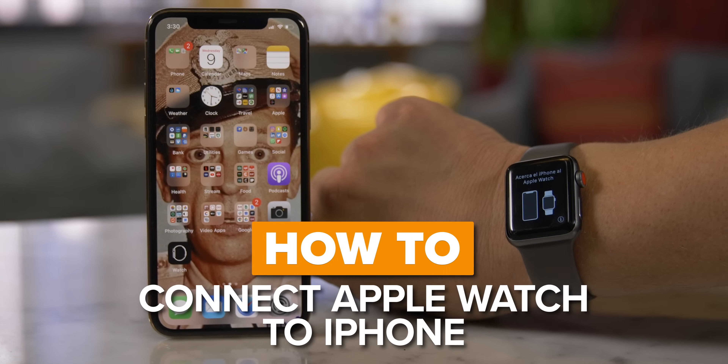Today, I'm going to show you how to pair, un-pair, and erase your Apple Watch with your iPhone. It's time to strap in because we're going to have a lot of pairing fun. But first, take a moment and subscribe to our channel. You'll get weekly, tasty how-to videos.